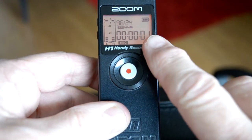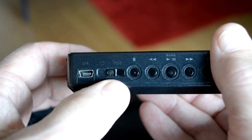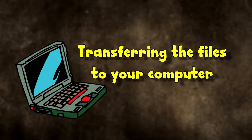And that's it — you're all set up to go. Just press the big red record button and check the counter to make sure that it is recording. Slide the on/off button into the hold position so settings can't be accidentally changed or turned off during your recording. You can now place the recorder in your pocket or other hidey hole and make your recording.